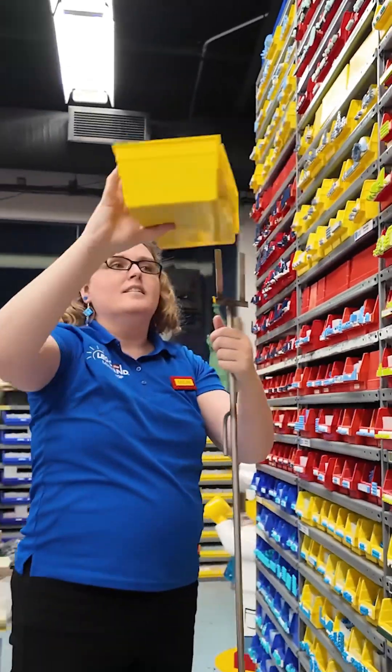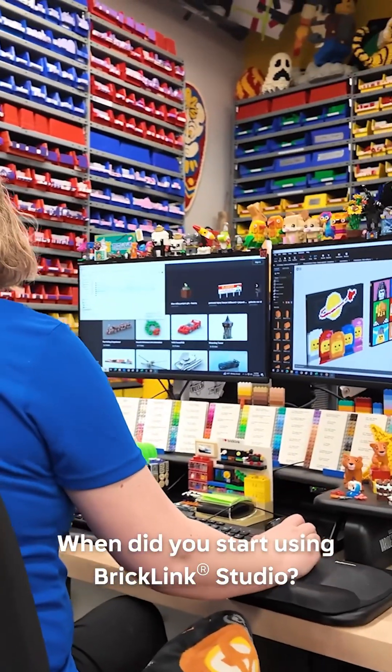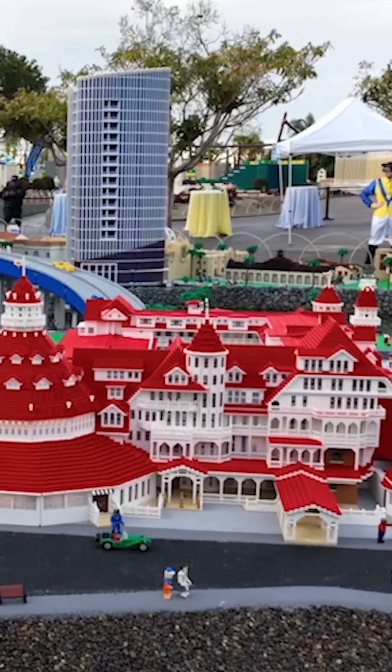I am LEGO Master Model Builder Megan here at Legoland California Resort. I actually first started using the software when I came to work here. When I started a couple years ago, we were doing our new Miniland San Diego — the first time I really started getting into the software, so it was definitely diving in the deep end.